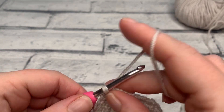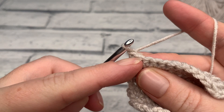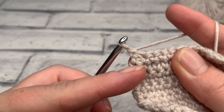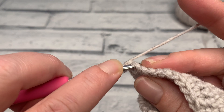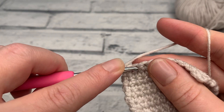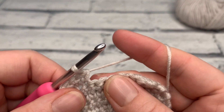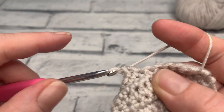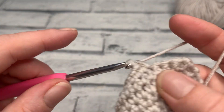For row 15, start with a turning chain of one, then work one single crochet into each stitch across. Where we did the decrease it will look a little bigger, so just make sure you're inserting your hook into that first stitch. Work one single crochet into each stitch across — we're not reducing on this row. We're just securing the decreases and keeping the shape nice and smooth.